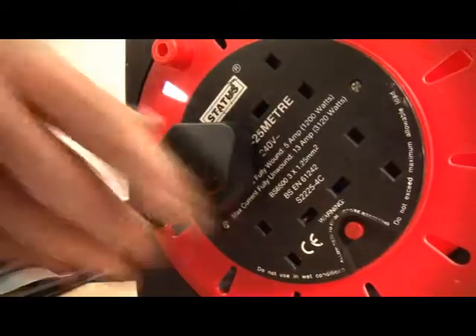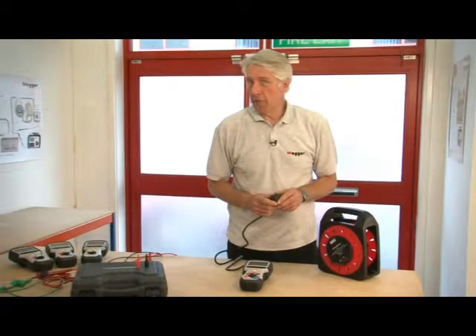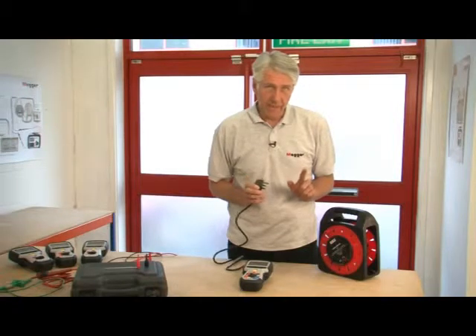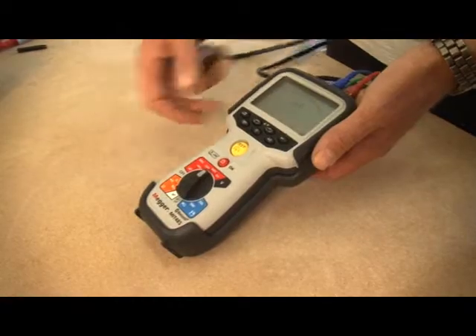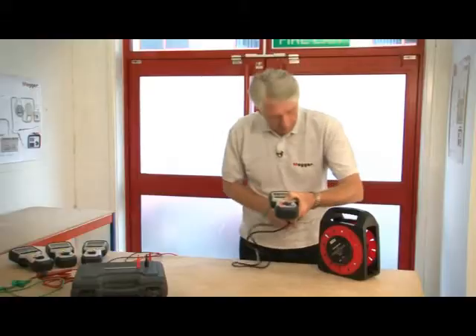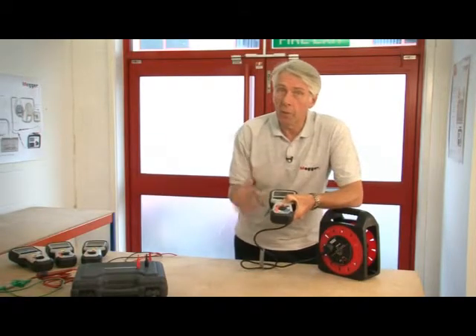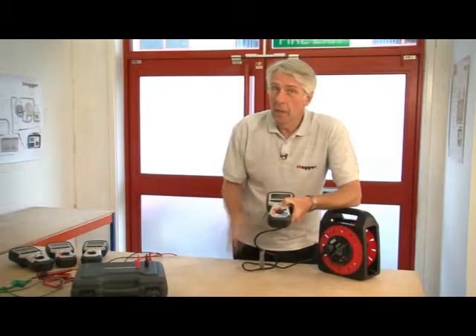What makes the MIT 400 series superior to virtually every product on the market is this: if I initiate an insulation test — let's say 500 volts — that's reading a massive 35 gigaohms. Now we plug it into the mains with the test button still pressed. In this situation, the product is completely safe.